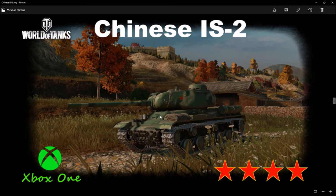Hey, how you guys doing? I got the Chinese IS-2, which is pretty cool. I actually put it on the Great Wall map so you guys could see the Great Wall, which is cool. I don't want to make this a really long video — it is a good game — but let's go ahead and get straight into it.